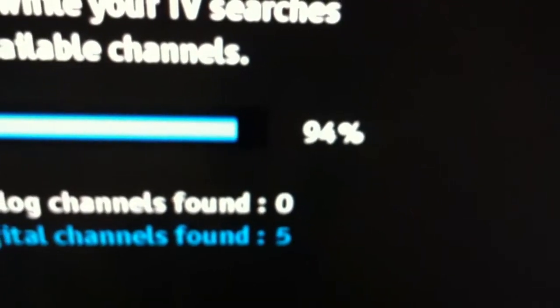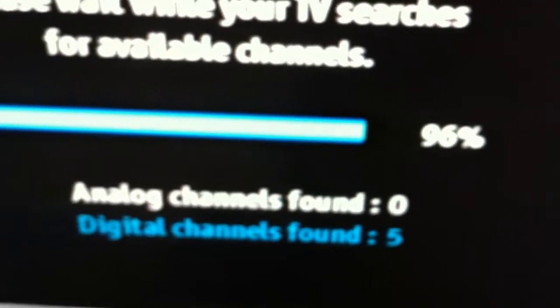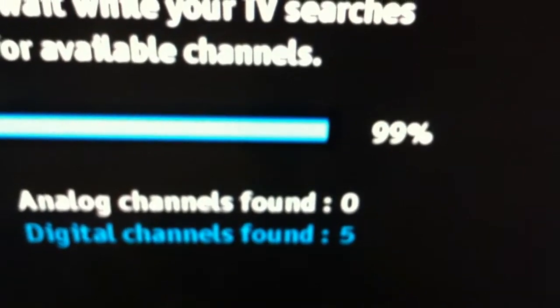Not bad, guys. That's not bad right there. I mean, I'm in a hard area to get channels, but this new antenna ain't bad at all, guys. Especially if you're close to a city area.